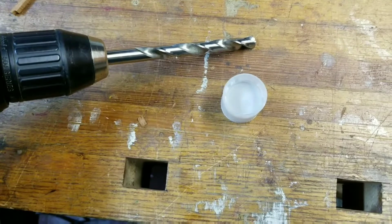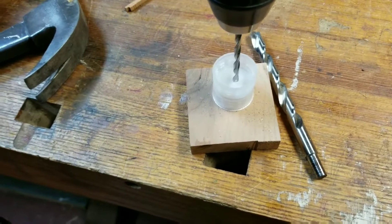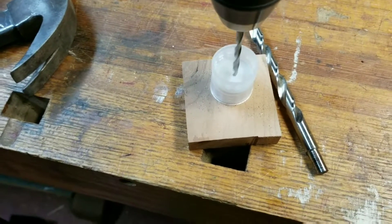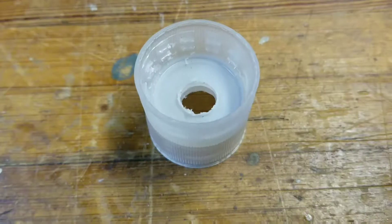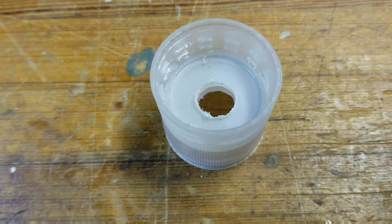Our next step is to take a 3/8 inch drill and drill a hole right down through the middle. With a big bit you'll probably slide around, so start with a smaller bit to drill a pilot hole first. Then finish drilling your 3/8 inch hole. If you have one, you can use a reamer to clean up the edges of your hole to make it a little smoother.